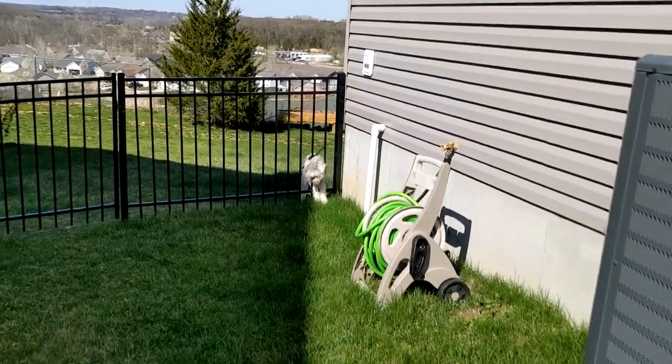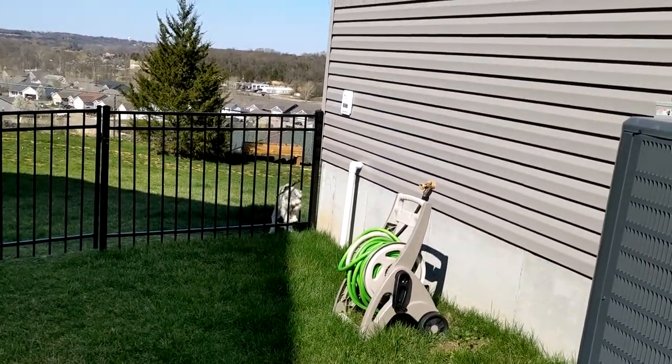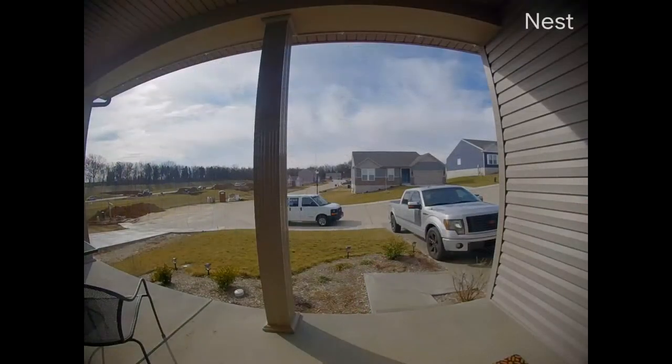I'd literally let him outside, go upstairs, look out the window, and then he's gone. Then I'd have to chase him down the street or find him in the neighbor's garage.